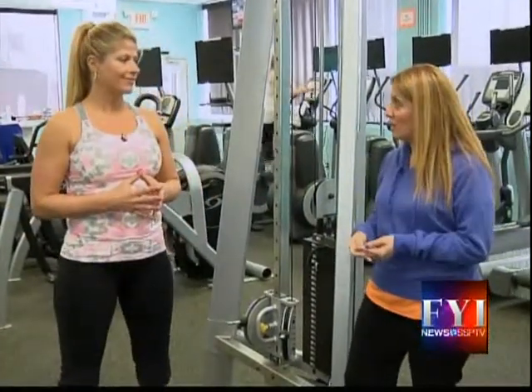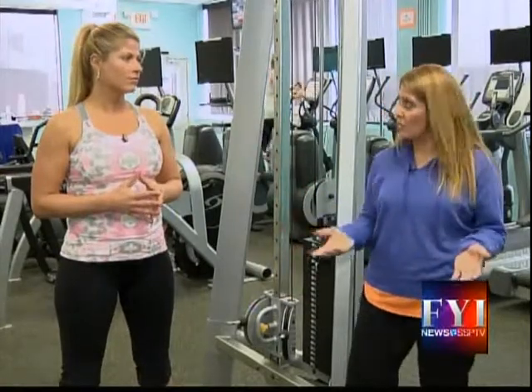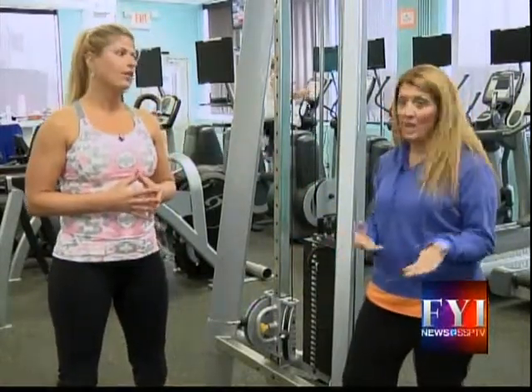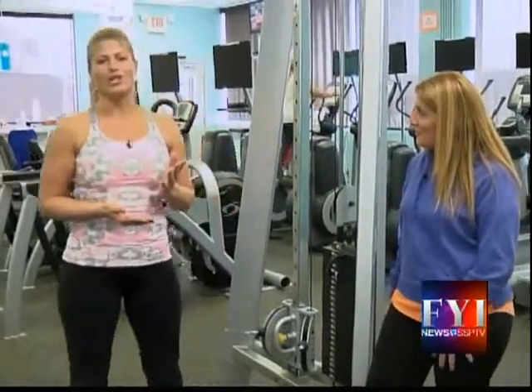Core Fitness is exclusively women-only, which is great because some women don't like working out with men, and women tend to work out differently than men do. You can do all these exercises at home. Men do tend to skip the stretching part of it sometimes.